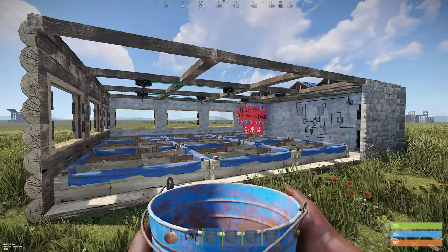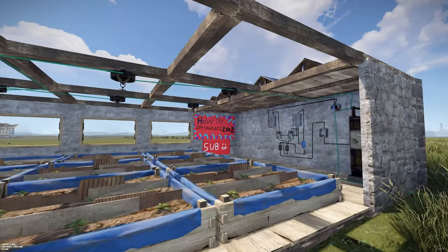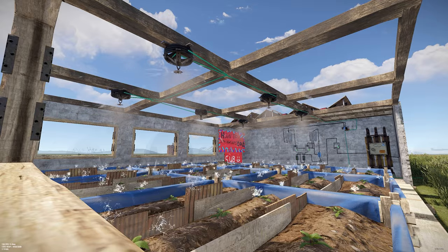In this video you are going to learn how to make an automated sprinkler system with an electric circuit like this, so your plants will never be without water again.